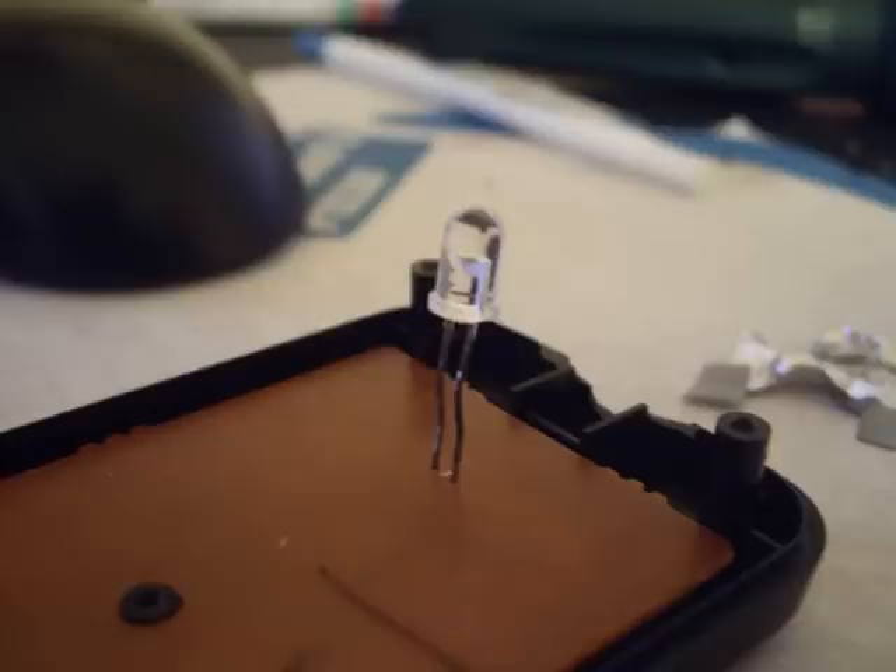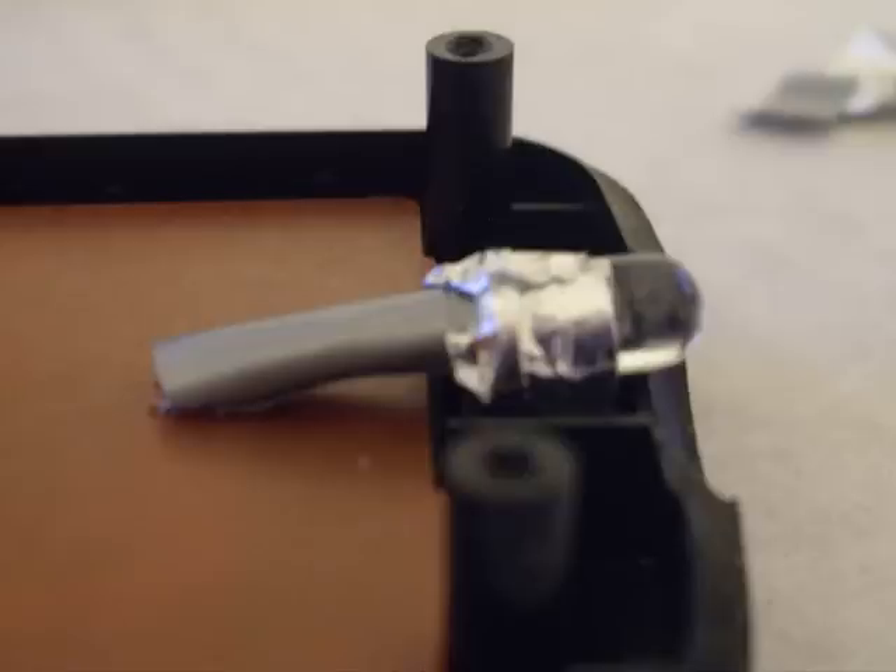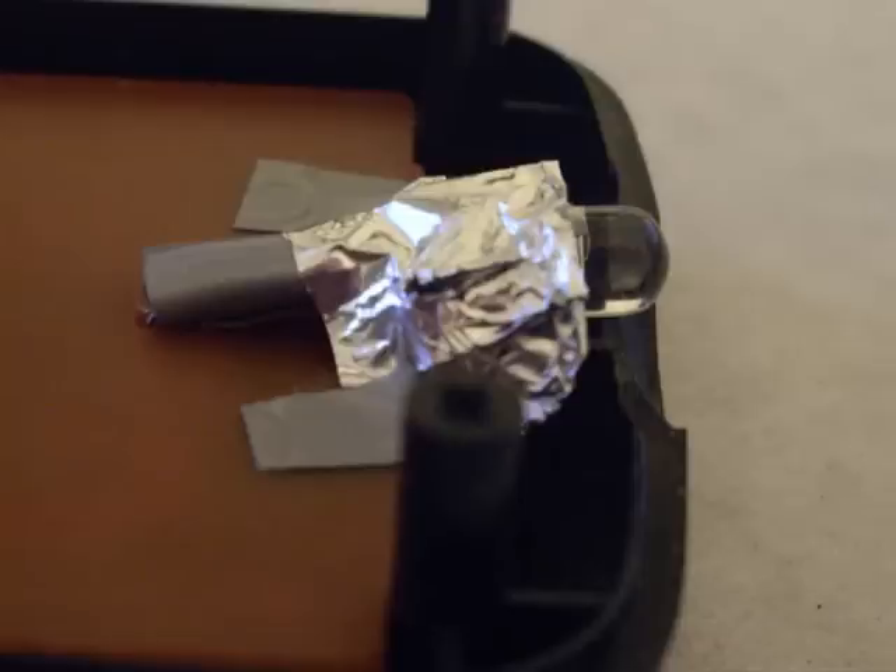Lift the diode up to expose the legs. Then cover the legs with some sticky tape or duct tape, or any tape you choose. Wrap some L foil around it, and then add some more L foil once you put the diode back in an arc way.